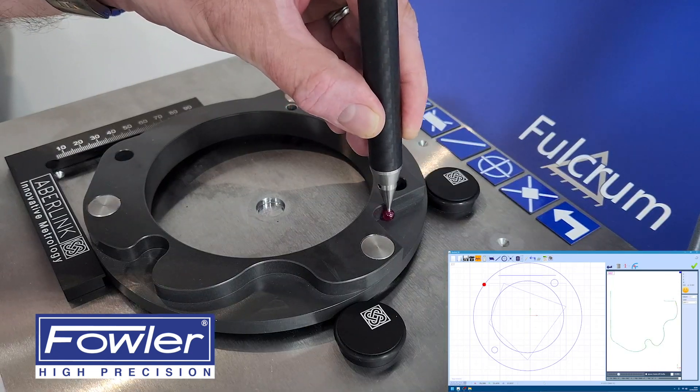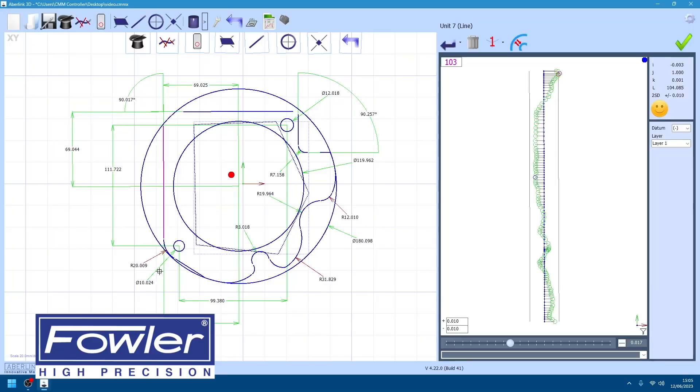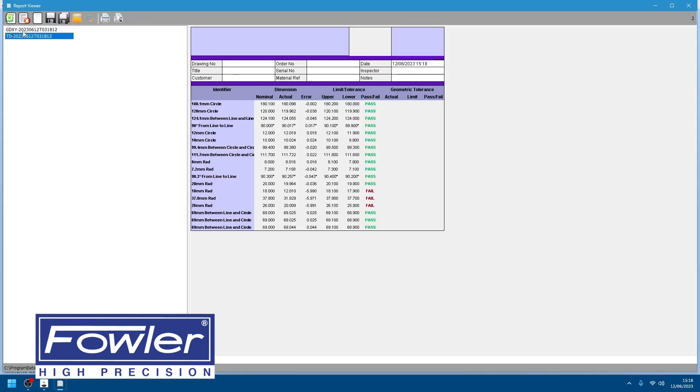Measured features are recognised and dimensions are automatically added for common features such as pockets, holes and balls. The easy-to-use software interface maintains all the reporting and analysis features of the standard Abilink package, enhanced to simplify your workflow.